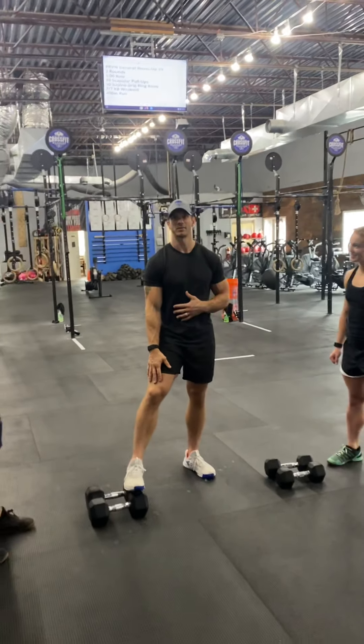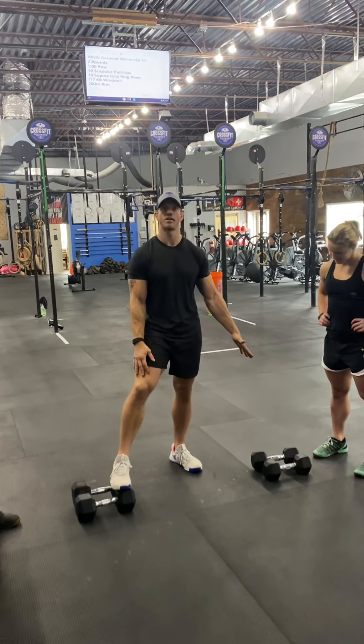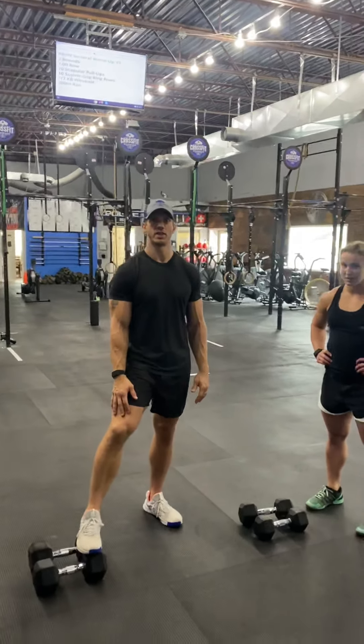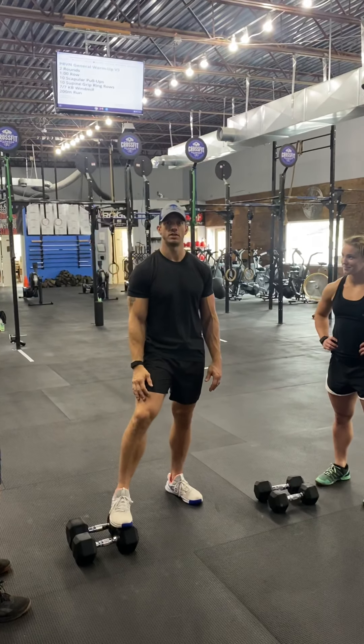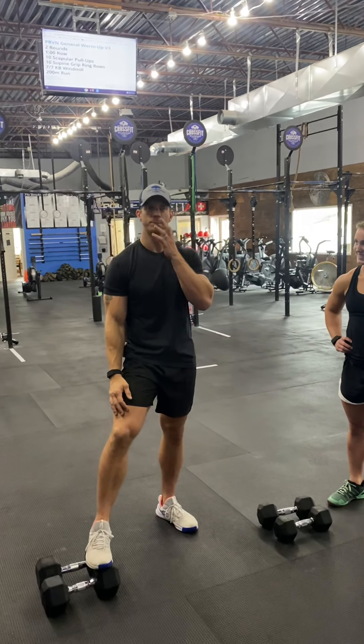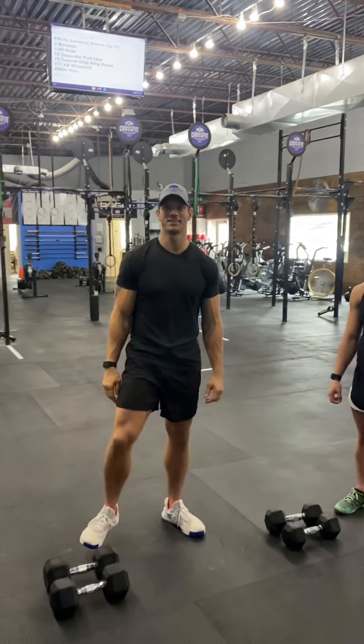40 pounds for men in each arm, 25 pounds for the ladies in each hand. Same dumbbell as you used in Event 4, the 4Killer. Thanks, team — we'll see you guys later.